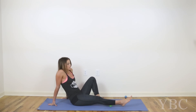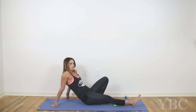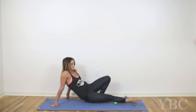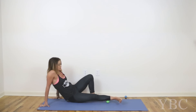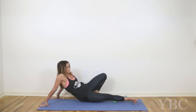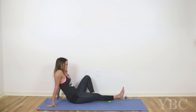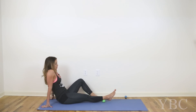Then we'll switch legs. I think it's not so much about doing it a right or wrong way — I doubt there really is one. It's about figuring out where in your body you're holding tightness and then moving your body so that the ball will find that tight area. I'll slow it down, come to sit, and just drag my leg back, pausing where I need to, then gently releasing.